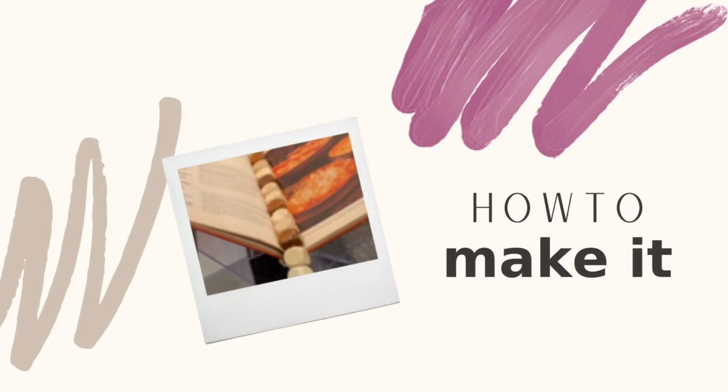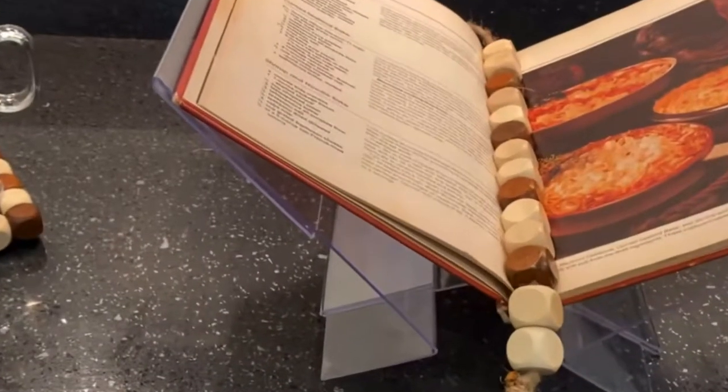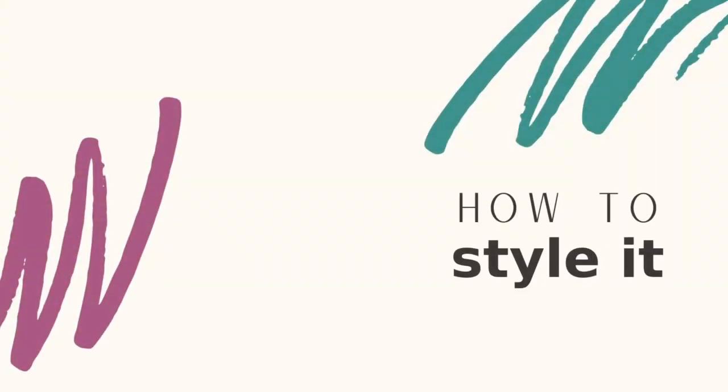I had some blocks left over from the coasters, so I put two lighter colored blocks and then one brown block in between until I had assembled 14 blocks on some brown jute. You can place those in the middle of an old cookbook and you have a vintage vibe.